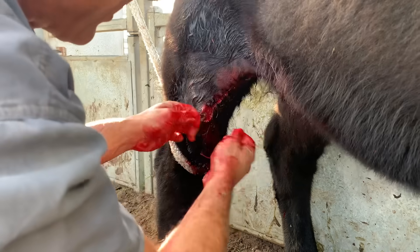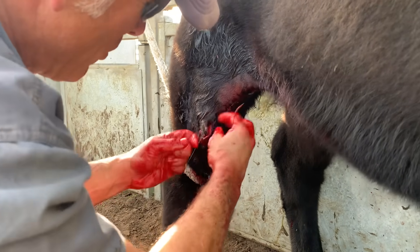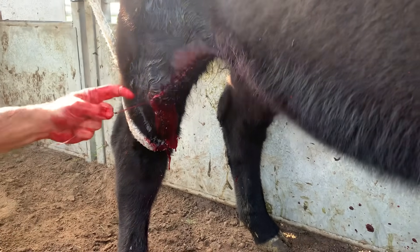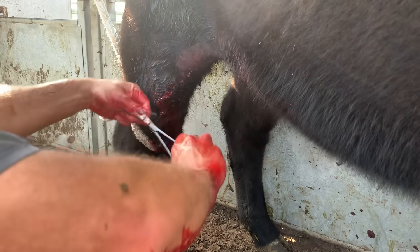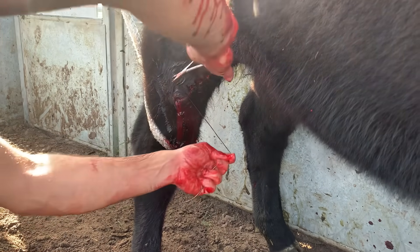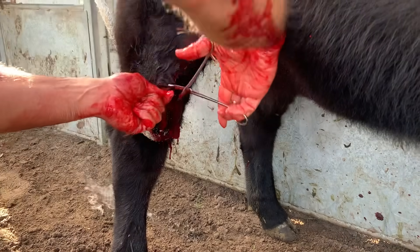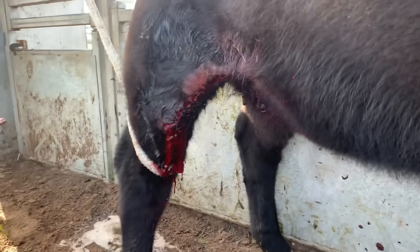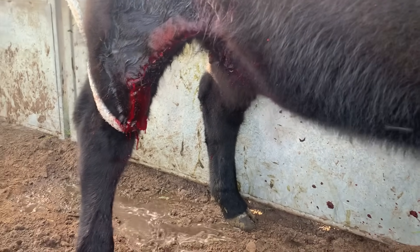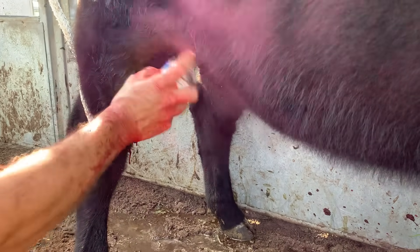On the last stitch, I'll turn it around in the other direction and just try to pull everything as tight as I can on the closure. I'll put a bit of spray on that just to keep our flighty little winged friends away. Australia is renowned for them — it's actually the national bird of Australia.